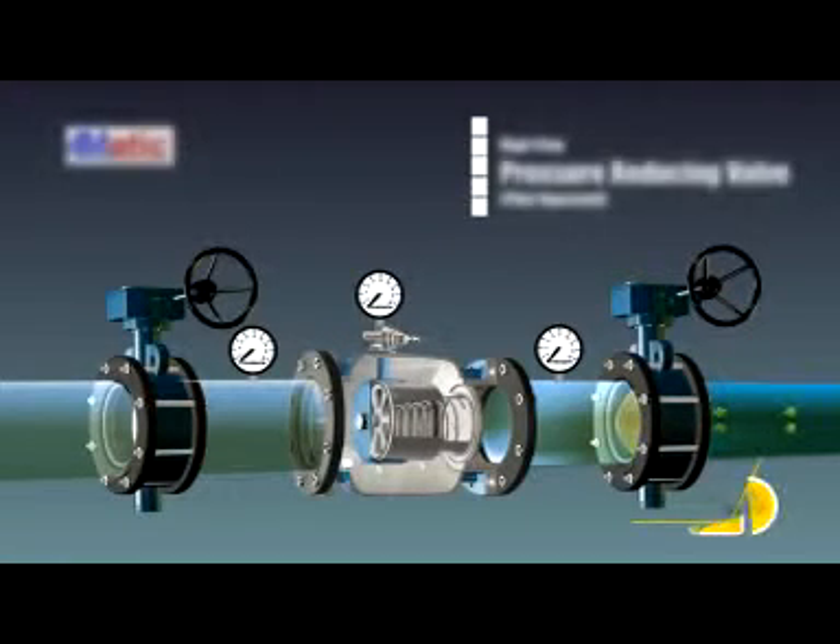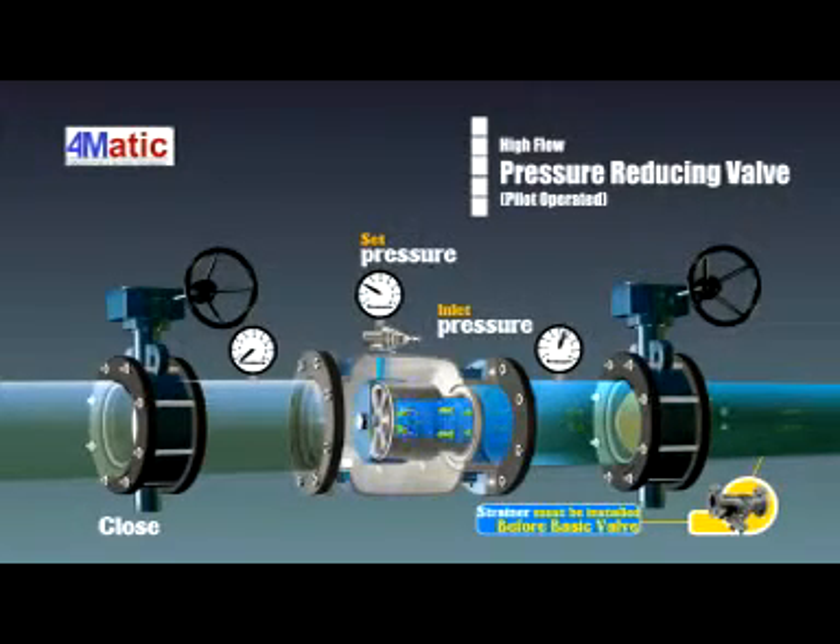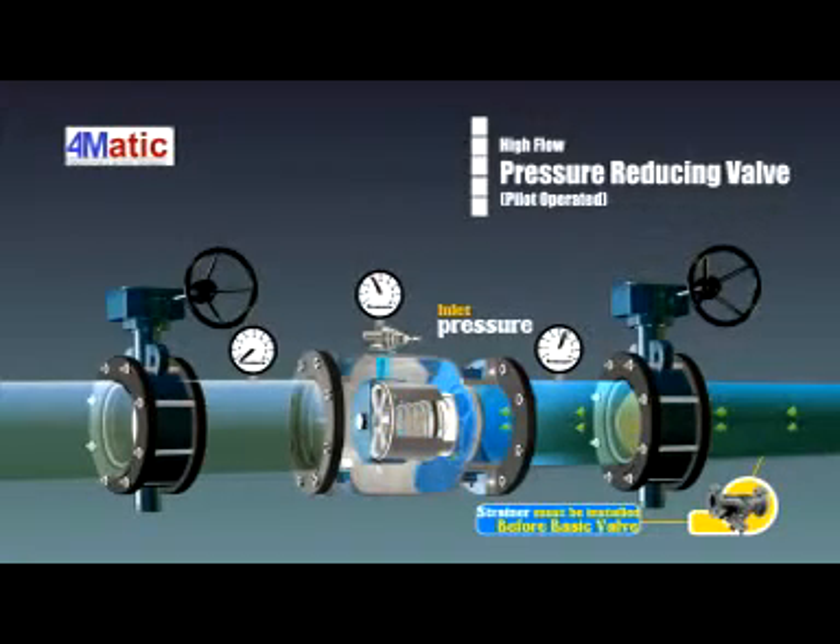The pressure reducing valve uses a sub valve to control the main valve. When the outlet pressure reaches the setting range of the pressure reducing pilot valve, the pilot valve will automatically sense the outlet pressure and adjust the pressure of the back pressure chamber in the main valve, so the valve gate can be opened and consequently maintain the outlet pressure.